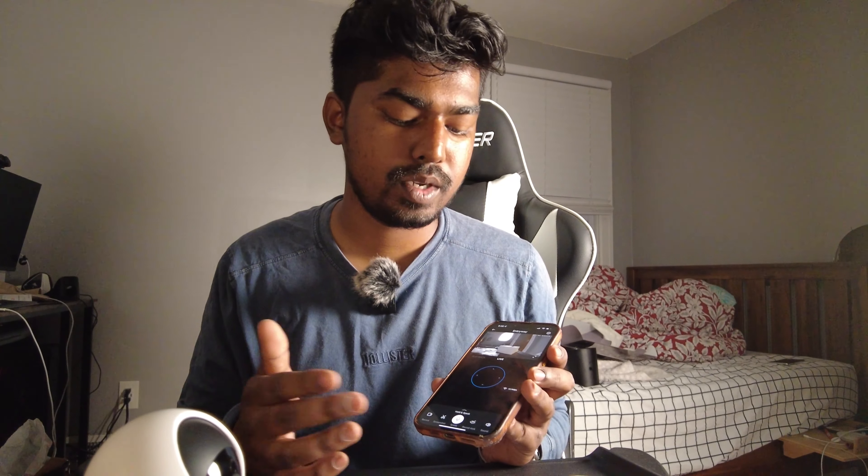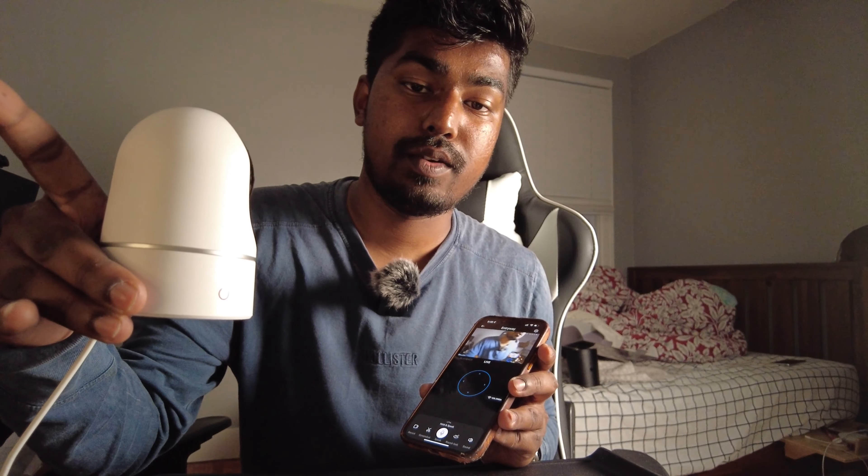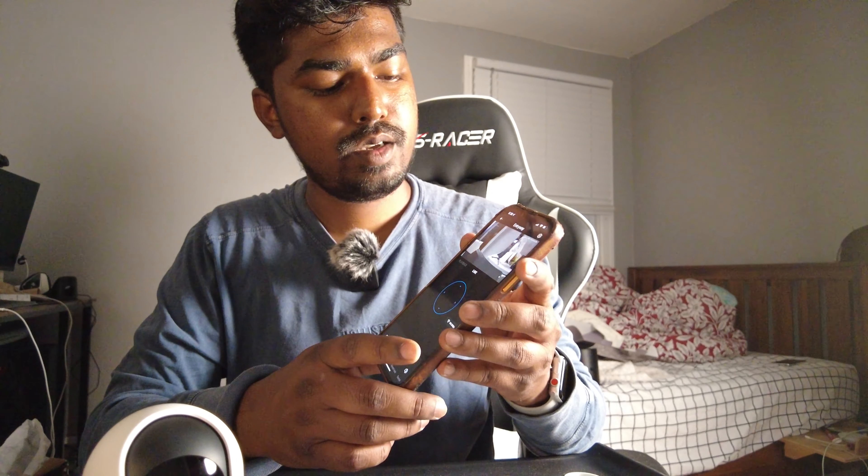A few other features in the app: you can record a clip, take a screenshot — those can probably be saved to your phone. You can hold a button to speak through the camera's speaker for two-way audio, so you can talk to whoever is in the room remotely. There's also a '360' button — when you activate it, the camera rotates a full 360 degrees to show you everything around it. And there's a sound button that I believe mutes the audio from the camera.